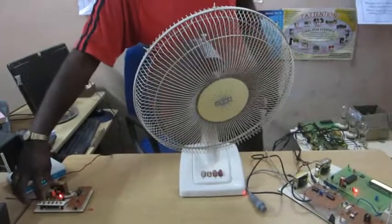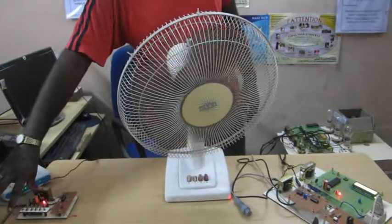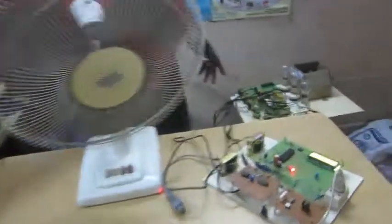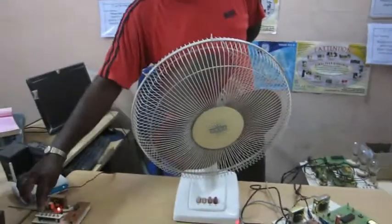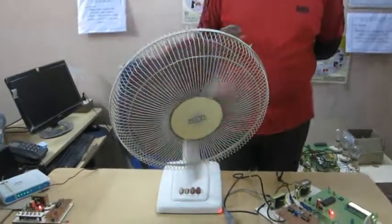Once again, I am changing the speed setting back to 0, so there is no speed and the fan is switched off. Now I am changing the setting again so it runs at speed set 1.